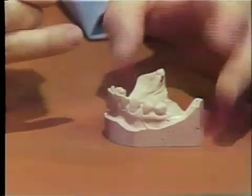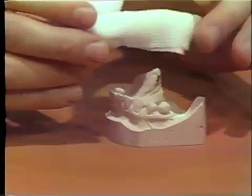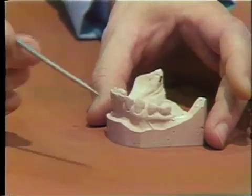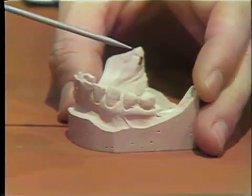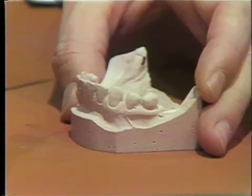Sometimes the salivary glands will seep slightly and little pools of saliva will displace this impression cement. If the patient is very nervous, it's wise to premedicate them with a sedating agent. And if a patient is a gagger, especially in a maxillary situation, it's wise to have them gargle with viscous xylocaine to anesthetize the soft tissues.